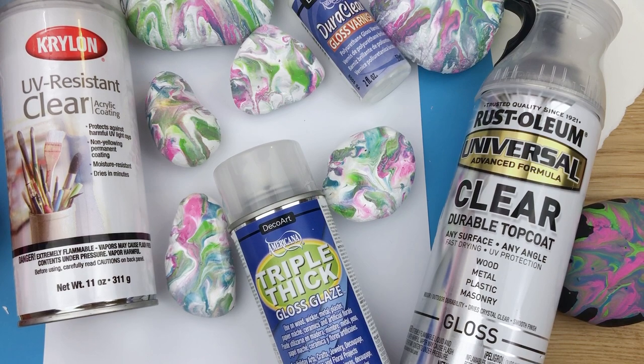Pick your favorite and try out a few different ones before you settle on something you have to use. Everybody have a wonderful day — don't forget to subscribe and follow along for more tips from Rock Painting 101. Bye bye!